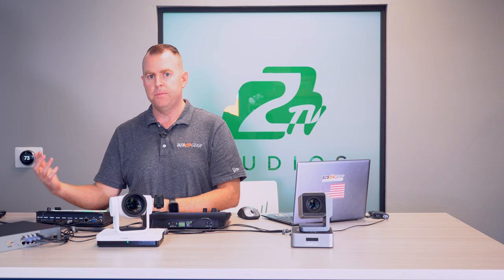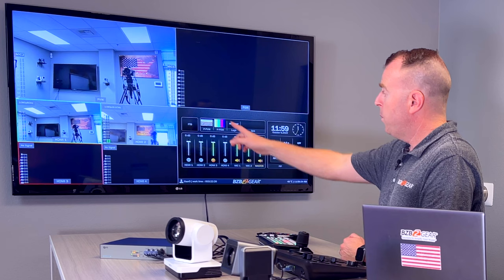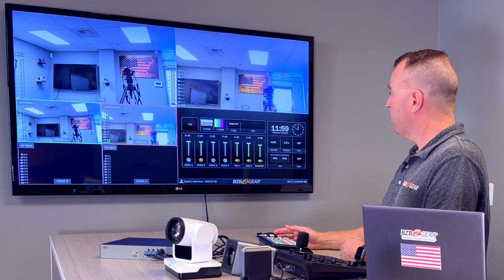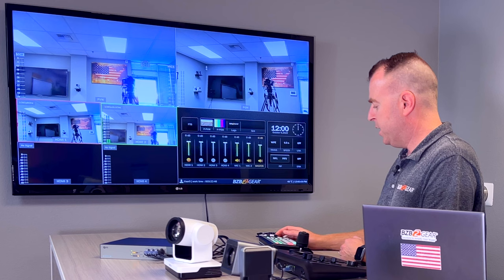Now let's talk about the video switcher. The joystick is for controlling camera movement — panning, tilting, presets. The video switcher is for your production: choosing which camera goes to program output. It supports up to four inputs. On the multi-viewer you can see all four windows — we have two cameras but could have four. You have a preview camera to cue up and a program camera. Switching is easy: use the slider bar to transition between program and preview, or use Cut for a quick cut, Auto for a timed transition, and you can change transition types — mix, wipe, dip.